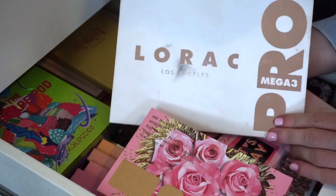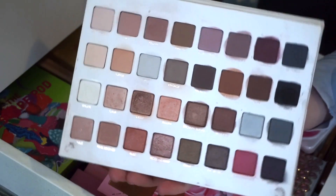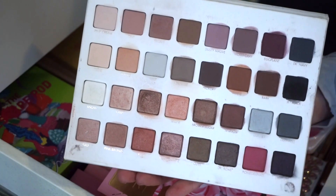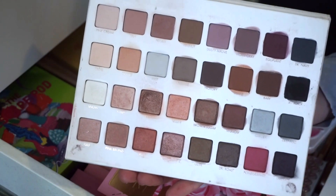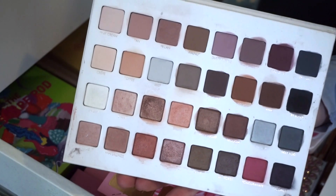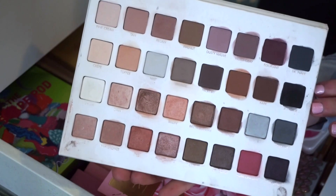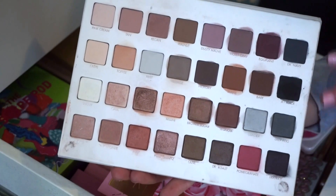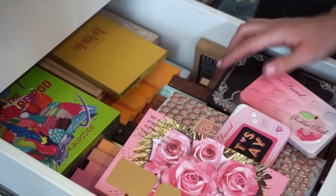I'm also decluttering this one by Lorac — the Mega 3 palette. I did get decent usage out of this one. The color story is really nice with tons of neutrals and deeper shades, and the formula is very smooth, buildable, and easy to work with. But these days I don't reach for huge jungle palettes as much, a lot of the tones look similar, and there are other day-to-day palettes I prefer — like Natasha Denona. So I'm ready to part ways.